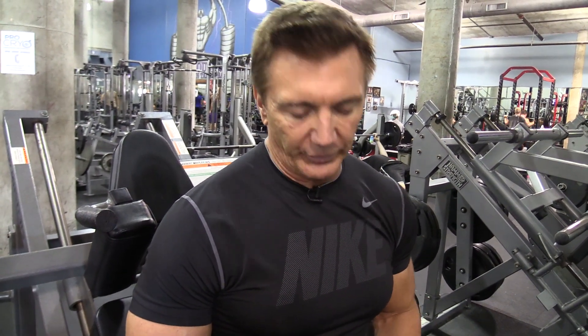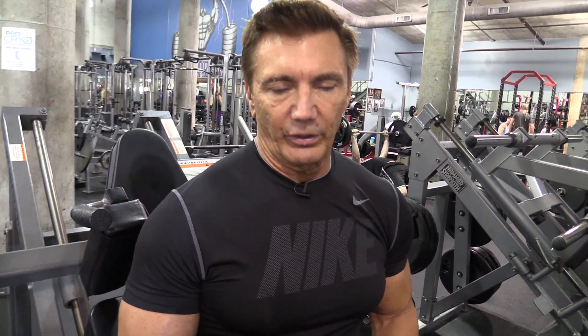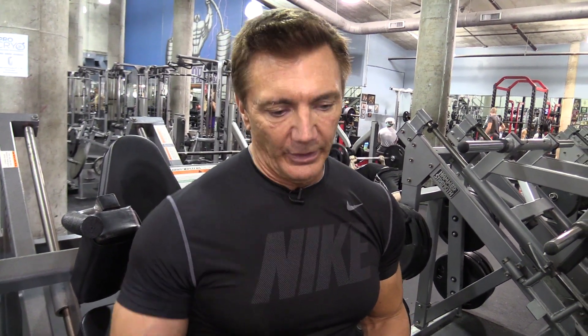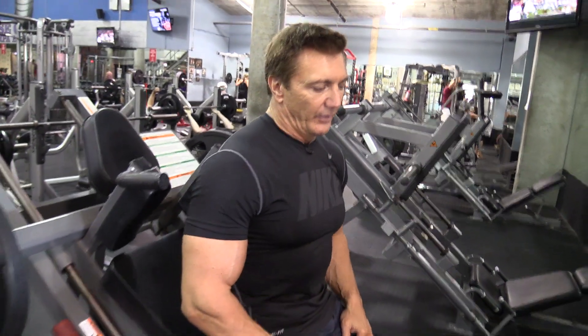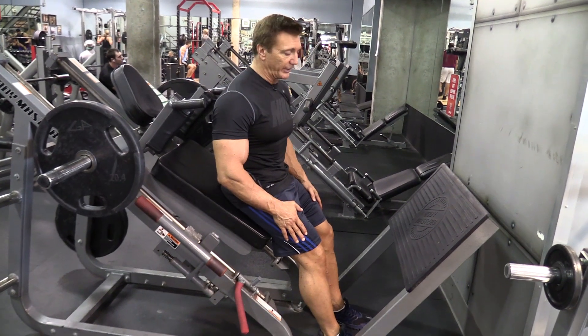My next movement for my leg workout is the hack squat. This is another compound exercise because it uses not only the quadriceps, but again you're using the glutes, using the hamstrings, using the hips. The way I like to do this is a little bit differently than just going straight up and down with the movement. I actually do what they call a one and a half reps technique where I go all the way down, I only come halfway up, go back down, and then go up, and that's one repetition — one and a half reps.